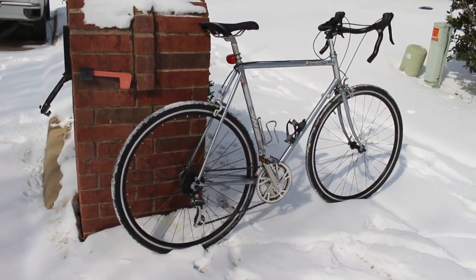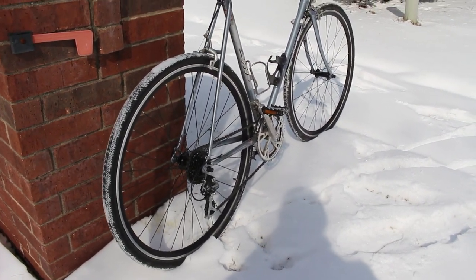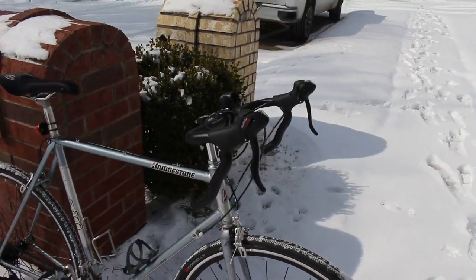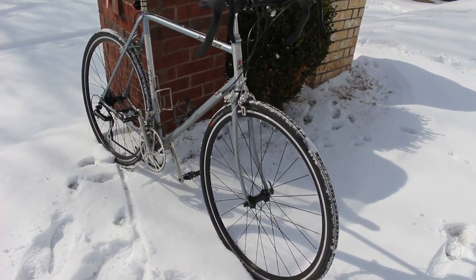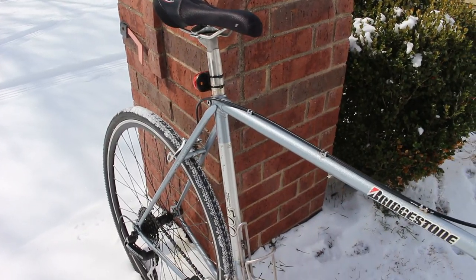There it is — I did end up changing the bars to a different set I had, and changed the seat out as well. You'll also notice there are no brake pads in this clip. Here's the finished bike. I'm going to do a few rides before I wrap the handlebars, and we'll talk about the rides in the next video where we'll also install the grip tape and the brake pads. Hope you guys like the bike!